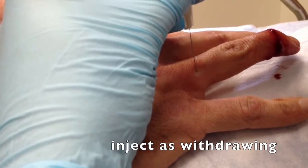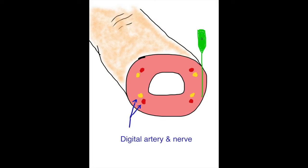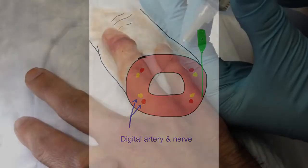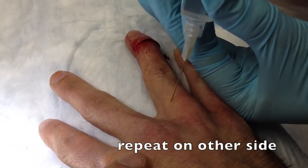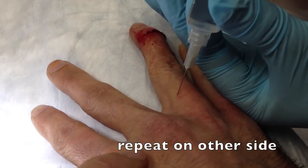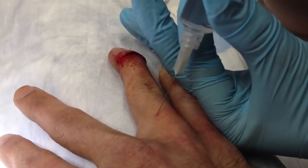At this point, I'll remove the needle and syringe from the finger and perform the third injection on the other side of the finger. This in theory is an area that's already been anesthetized, so this should be less painful for the patient. We'll repeat the technique, simply advancing the needle while aspirating and then injecting as we withdraw the needle.